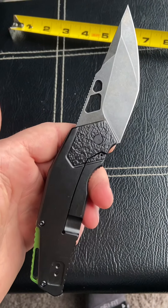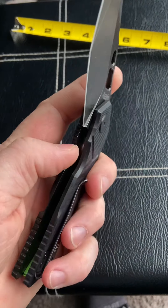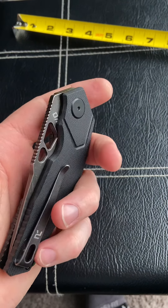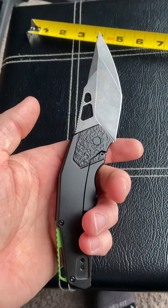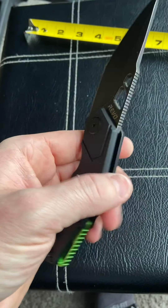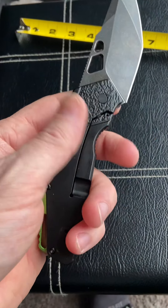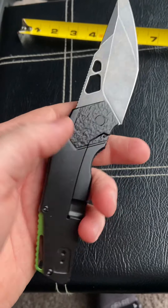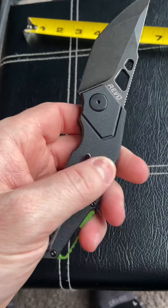This one weighs 5.6 ounces according to Blade HQ's website, and the all-steel version weighs a whole ounce and a half more — that's why I went with this one, to keep it a bit lighter. Also, the G10 is what gives you the grip. The steel side is very, very slick — if my hand sweats at all it just slides right off.